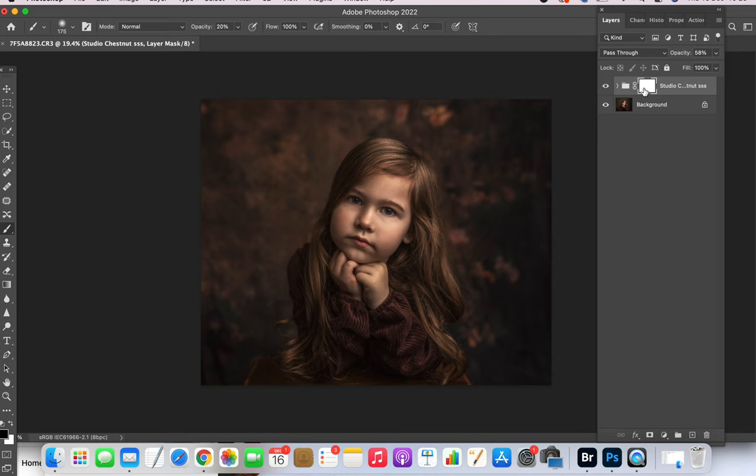I'm going to switch to my black brush at 30% opacity and make it bigger. I'm just going to mask a little bit off the center of the face and a little bit off the hands too. I'm going to turn that off and on so you can see the difference.